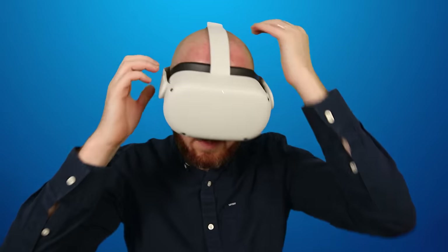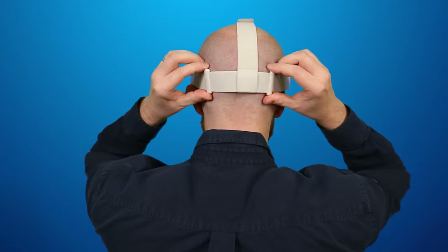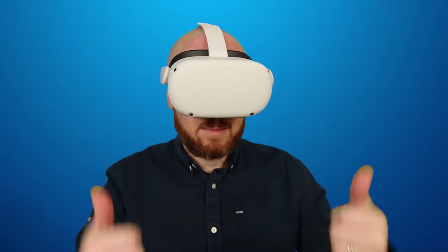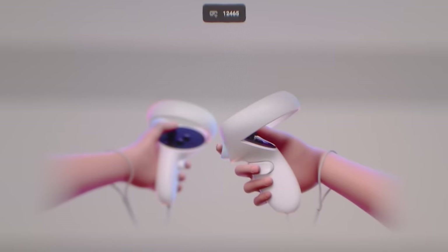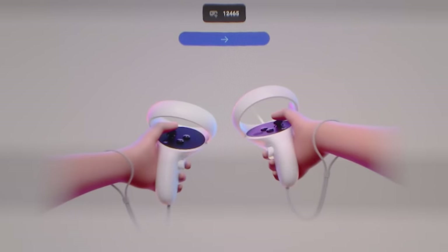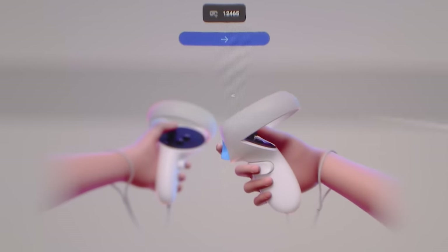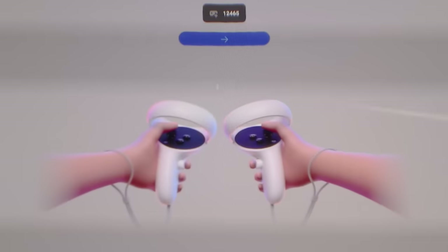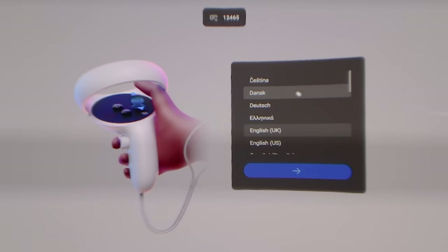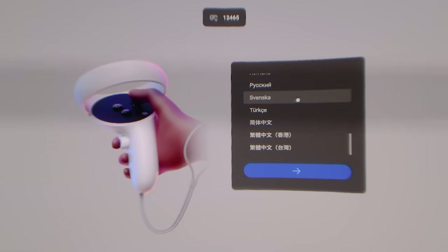Press and hold the power button on the right hand side of the headset for two seconds and put the headset on. Adjust the head strap using the two plastic toggles at the back and tighten the strap over the top so the headset feels comfortable. Inside the headset you'll be greeted with the setup screen. The touch controllers should pair automatically and you can use the trigger button to click through the menus. Next, choose your preferred language setting from the plenty of options available.